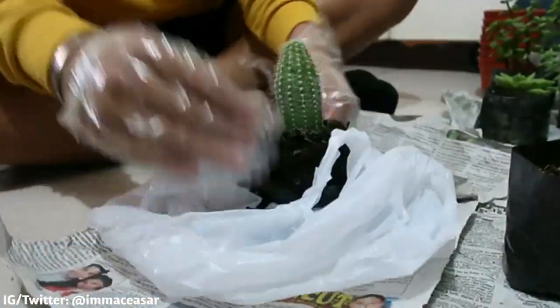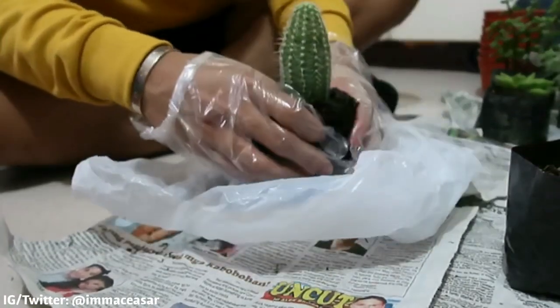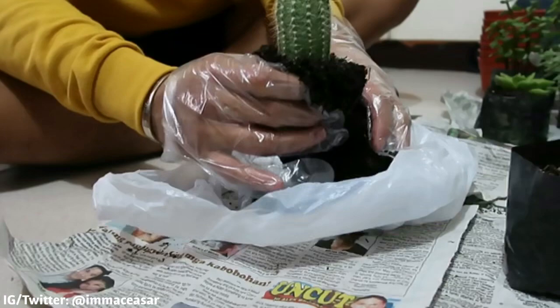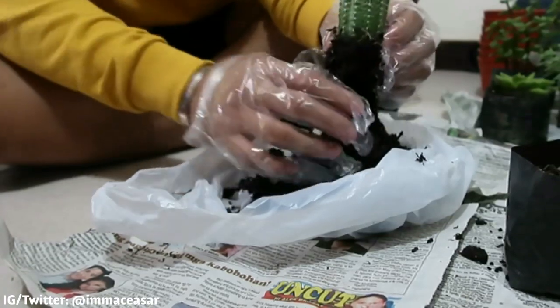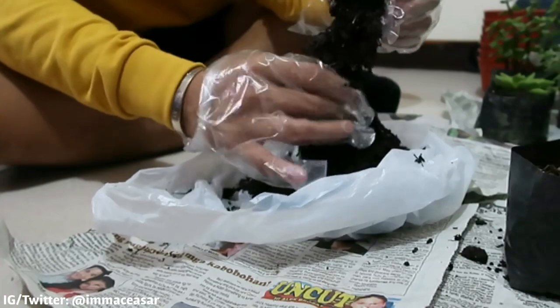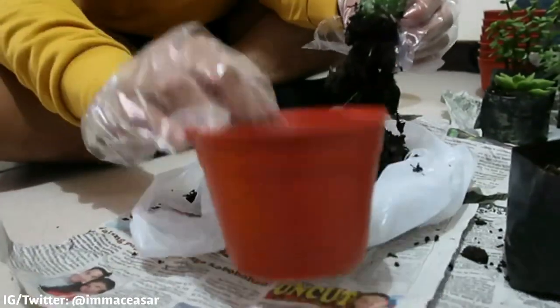So tatanggal natin siya sa nursery bag and tatanggalin natin yung lupa niya since hindi siya fast-draining — normal na lupa lang siya. Tatanggalin natin siya sa lupa niya dahil kailangan hindi siya lupa. Kailangan daw yung roots lang na may maitirang konting lupa. And then this is our pot.